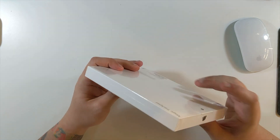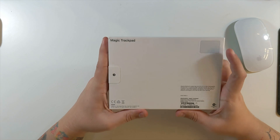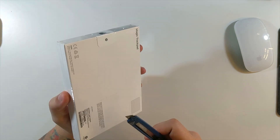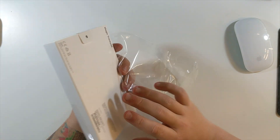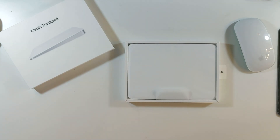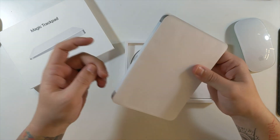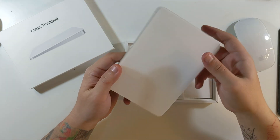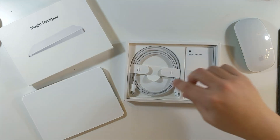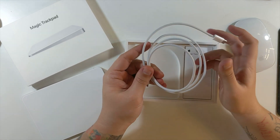Let's get into the plastic and have a look at it. Just 'Magic Trackpad' on the front, nothing on the top or bottom. Apple logos on the sides, and then the back just shows the color. It says Magic Trackpad requires Bluetooth, rechargeable. There's the actual trackpad itself. On the bottom we have an on/off switch, a lightning port, and the Apple logo on the back. And then we have one of those nice braided USB-C cables.